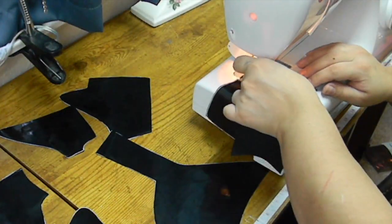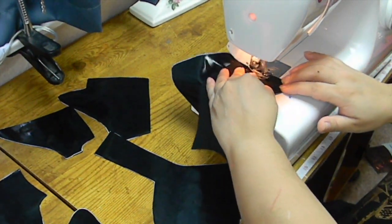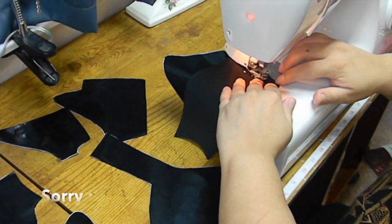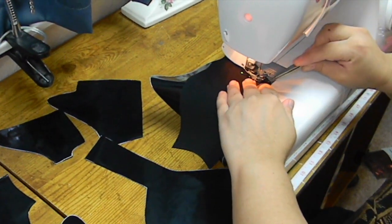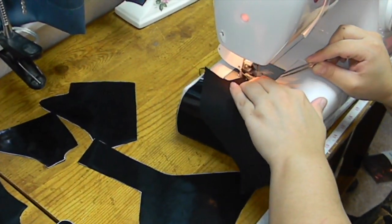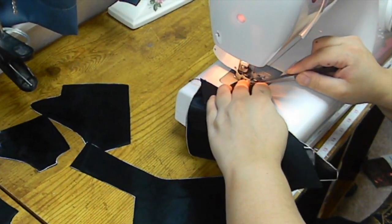Basically what I do is I play jigsaw — I've come up with my own pattern for this Catwoman cowl. I do not sell this pattern, but you can basically drape it out on a mannequin head and come up with your own pattern if you are at that skill level.